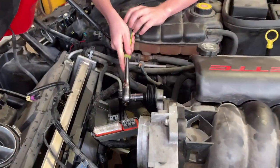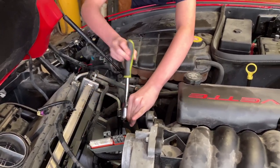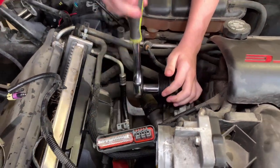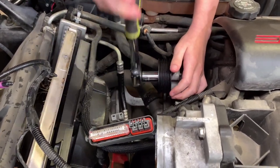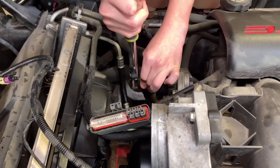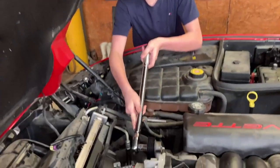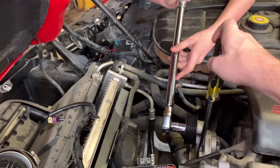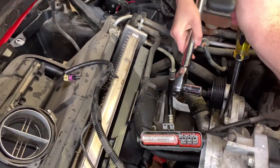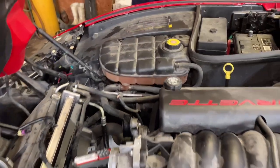I think the torque spec is 37 pounds, but I'm going to have to look it up. All right, let's get the torque wrench. We got the torque wrench set up, now we're going to torque it down to spec. Ready? That's good. You want to do it one more time since my screwdriver slipped? All right, that's good. Once it clicks, that means it hit the spec. All right, so that's good.